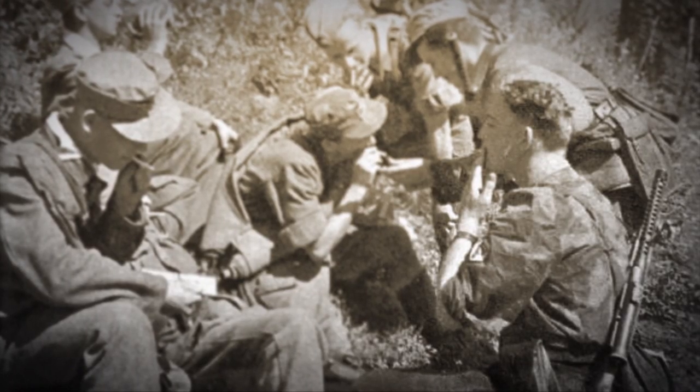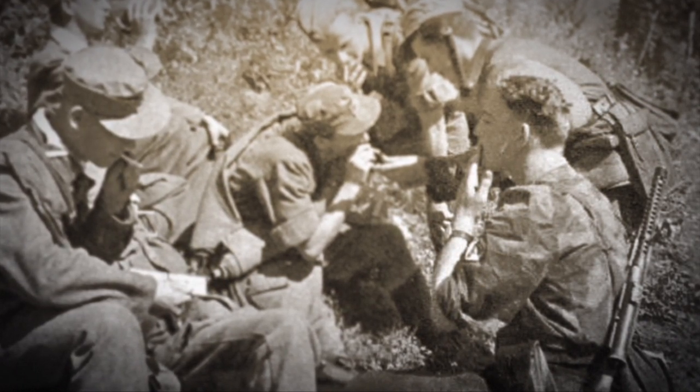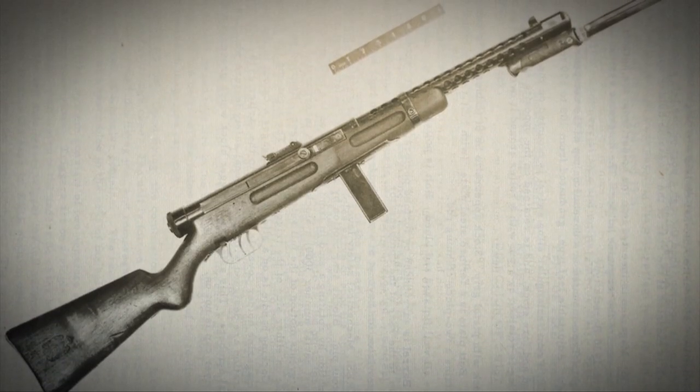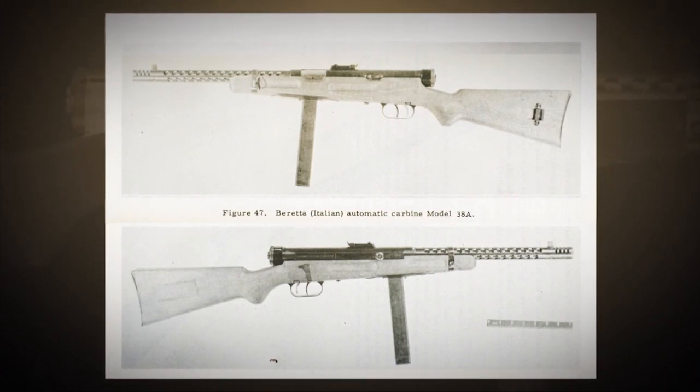The firearm was first adopted by Italian-African constabulary forces and used up until the outbreak of war. The Italian army begins ordering it and using it in increasing numbers starting in 1939, with a few modifications that led to a model that we're more familiar with called the Beretta 38A.